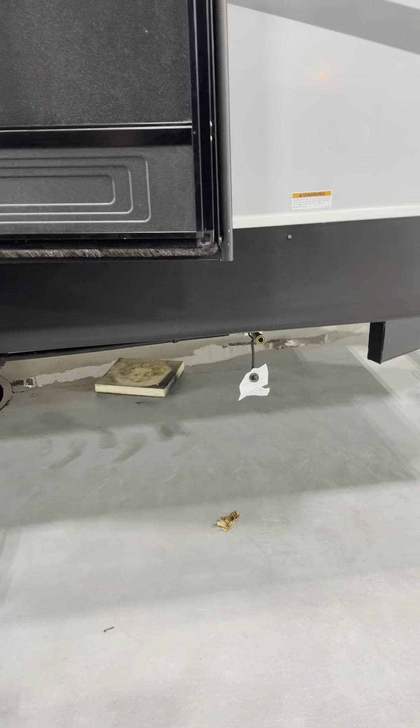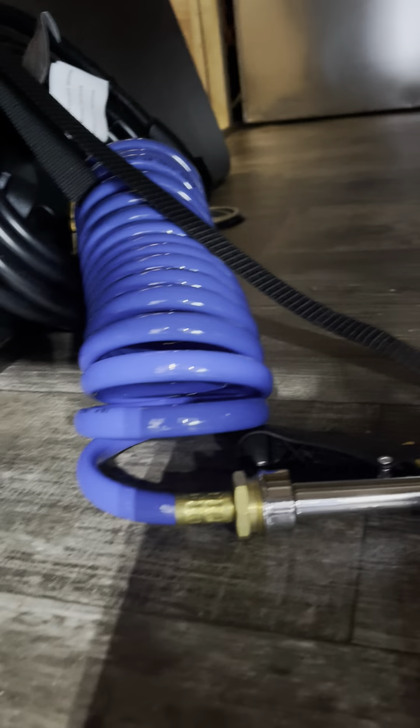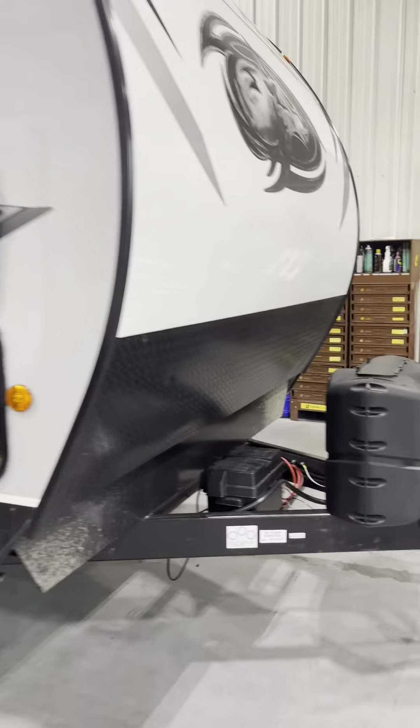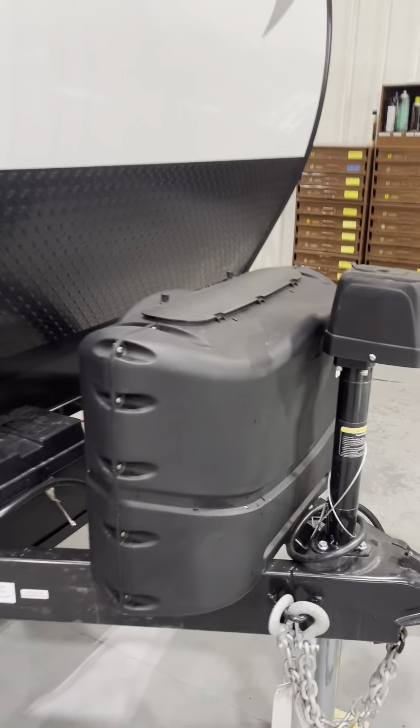There's a quick connect gas line here, so if you want to run a grill outside you can do that. There's your power cord, your shower hose, your sewer hose, and your 30-to-15 adapter. Two 20-pound propane tanks — both full and ready to go.